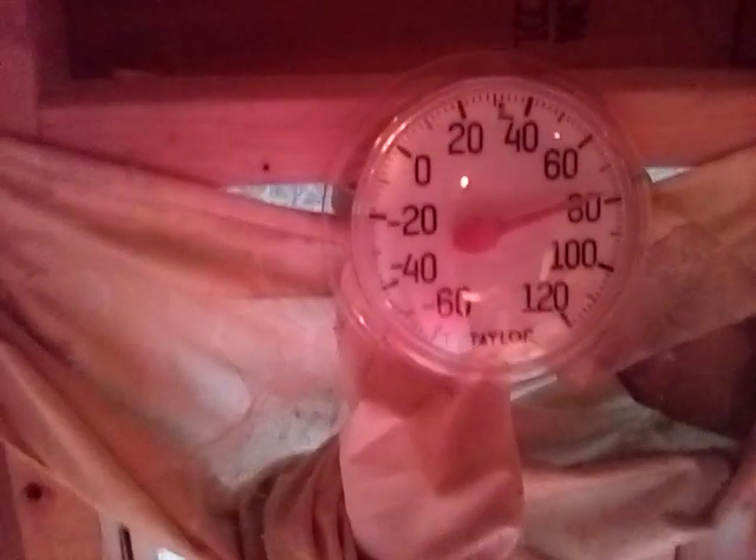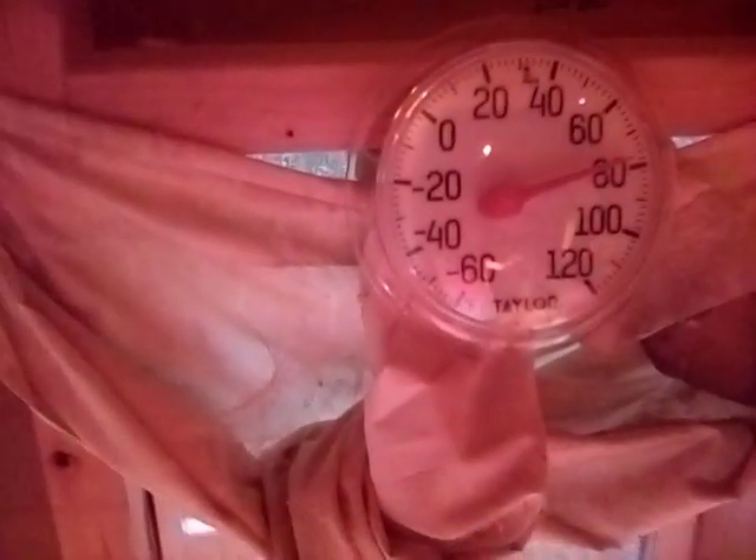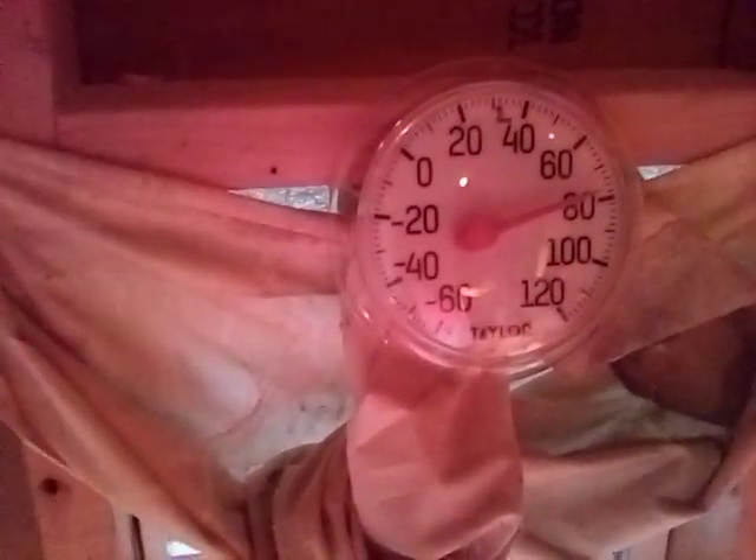Right now the temperature is right around 80, but I didn't turn my heater or my heat lamp on until later today. So what I'm going to do right now is leave my heater on for the night and then come in and see what we are in the morning. I'm still trying to figure it out.